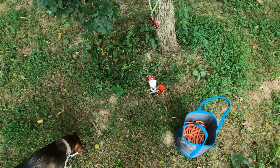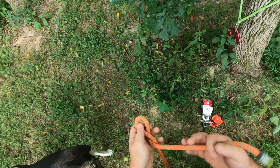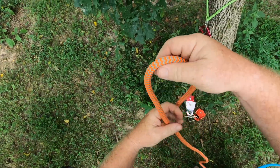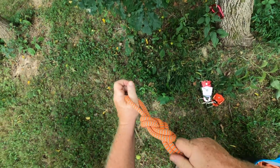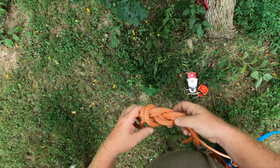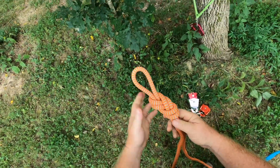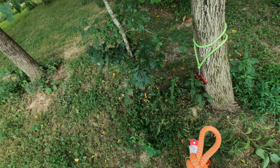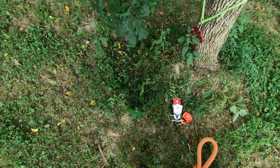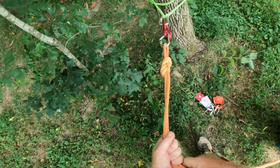I'm going to show you a 12-to-1 first, and then we'll convert it to an 18-to-1 in case you need an increased mechanical advantage. First thing we're going to do is take our rope and tie a figure-8 on a bight. On an even mechanical advantage system, that rope is going to terminate at the anchor. Then we'll take a carabiner, and this is going to start our process right here.